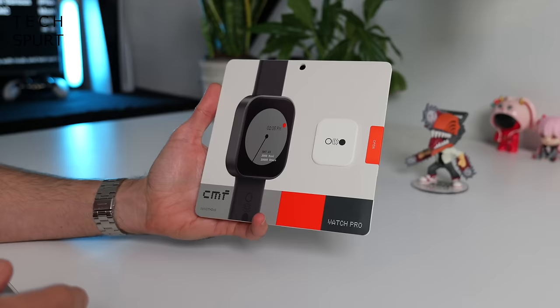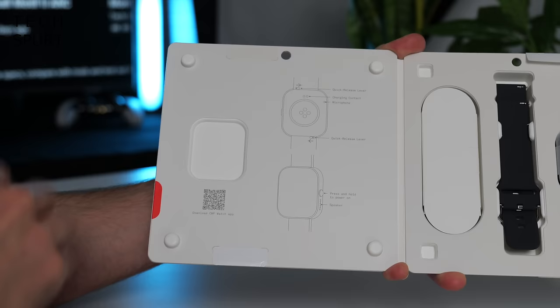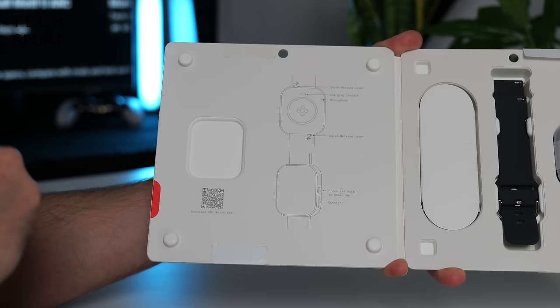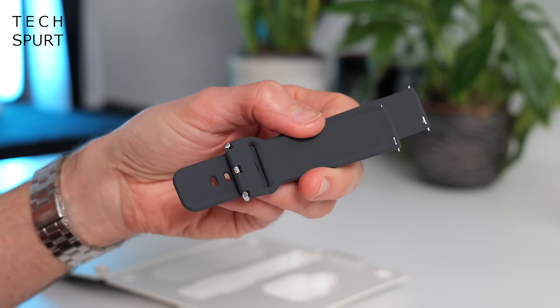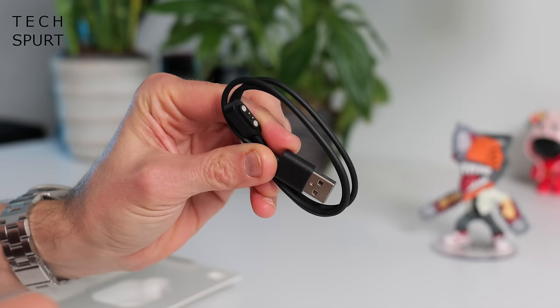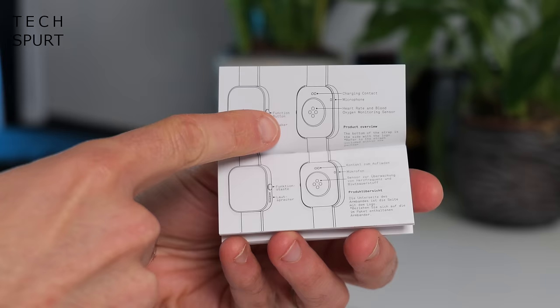First up, it's quite a simple straightforward box as you'd expect at this price — at least you don't have to completely destroy it to get in, like you do with the Nothing phones. On the side there's a quick tour of the watch's physical attributes plus a QR code for downloading the CMF Watch app. Inside you've got the watch body, a single silicon watch strap, a proprietary magnetic charging cable, and an incredibly dinky user guide.